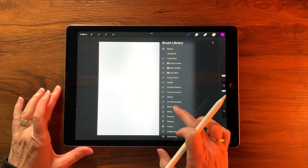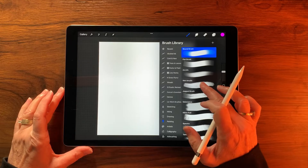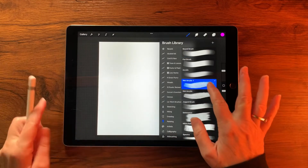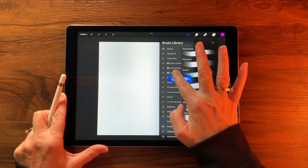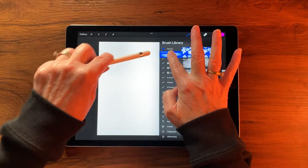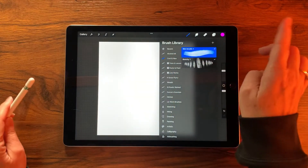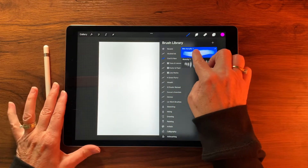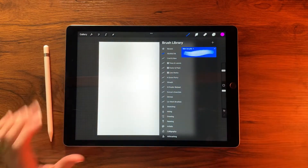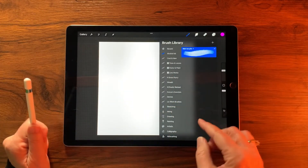Now we're going to come down to the Painting category and grab the Wet Acrylic brush. Slide it slightly to the left, tap Duplicate, then take that duplicate up to our new Alcohol Ink set and drop it in — you'll see a little shadow appear over the set before you drop it.